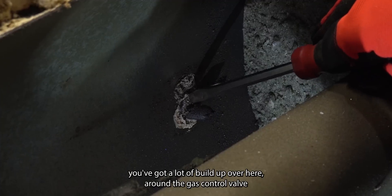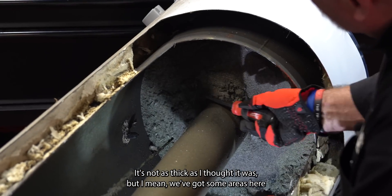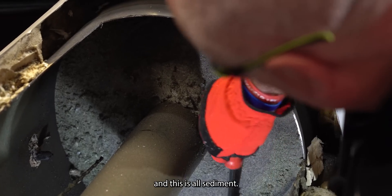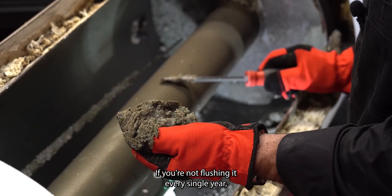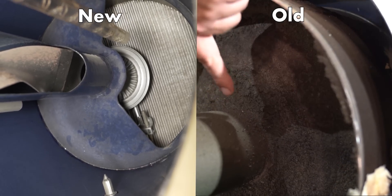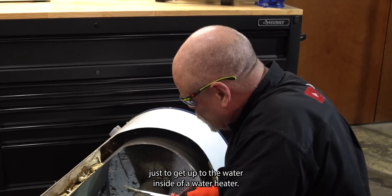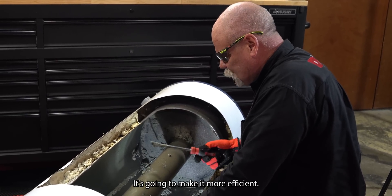As you can see, you've got a lot of buildup over here around the gas control valve. Look at the bottom — it's not as thick as I thought, but you've got some areas where it's a quarter to a half inch thick, and this is all sediment. If you're not flushing it every single year, that's just building up in the bottom. Calcium and magnesium are full of this water, and you're having to heat up every bit of this just to get to the water inside the water heater. This is why you really want to flush these each and every year — it's going to make it more efficient and make it last longer.